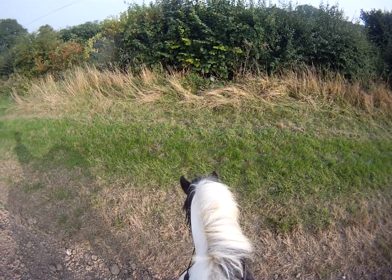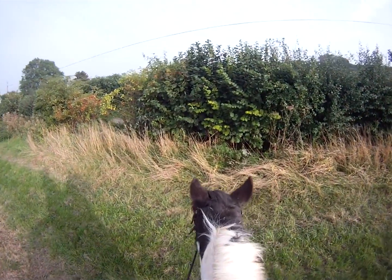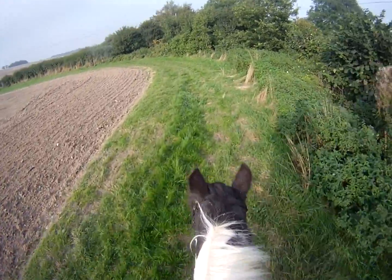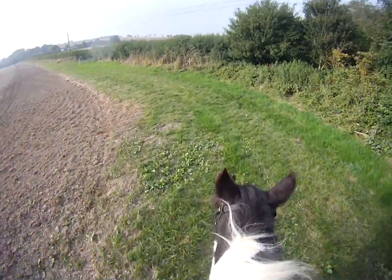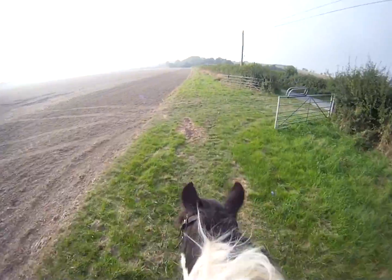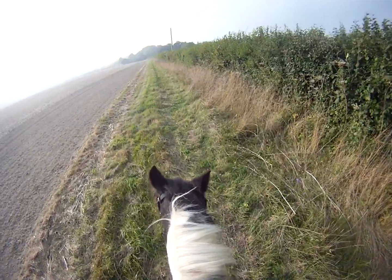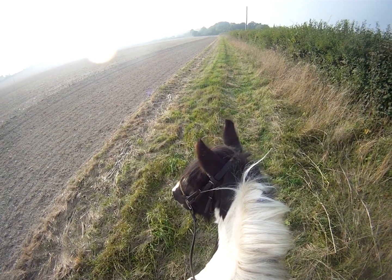Where do you think you're going? He says: well, I want to go home. I'm walking on. What we might do this time is have a little canter up here. Trot on Paddy — and canter — good boy — and trot, trot, and walk. Good boy, so sweet.